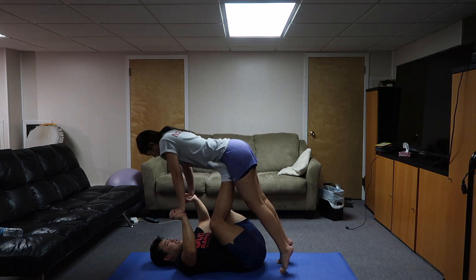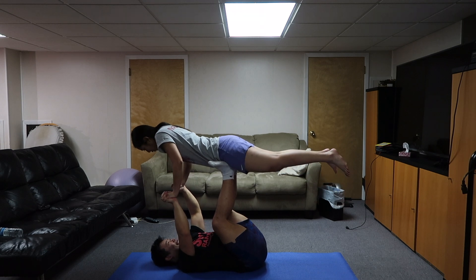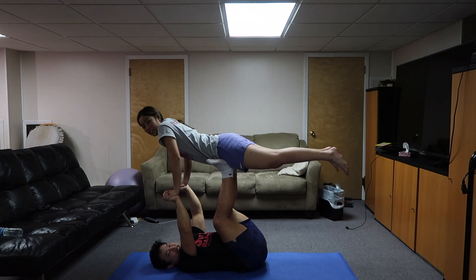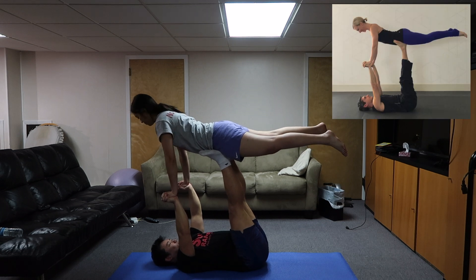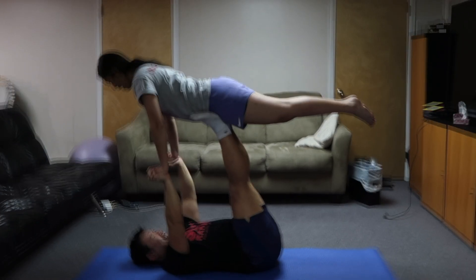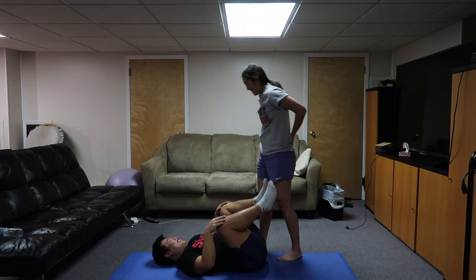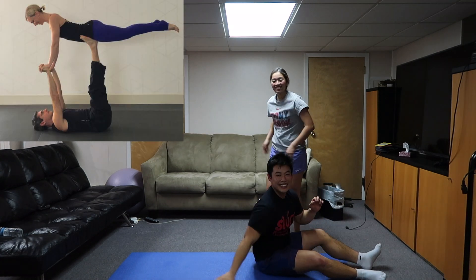Lean, lean, lean. Do it like race, do it like race. Yo wait, hold on — I need to go straight up. Am I straight? Wait, put your feet together, point them. I'm about to catch a cramp — I think we got that one though!